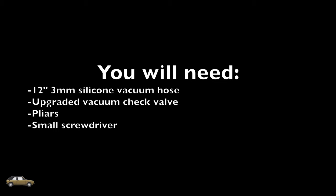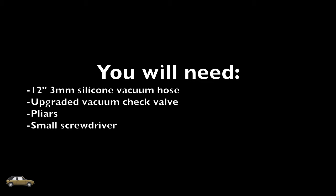For this repair you will need approximately 12 inches of 3mm silicone vacuum hose — that's the inside diameter — an upgraded vacuum check valve, some pliers, and maybe even a small flathead screwdriver.